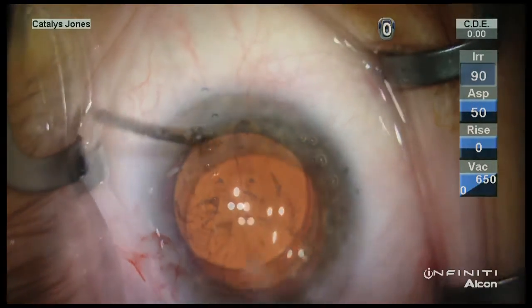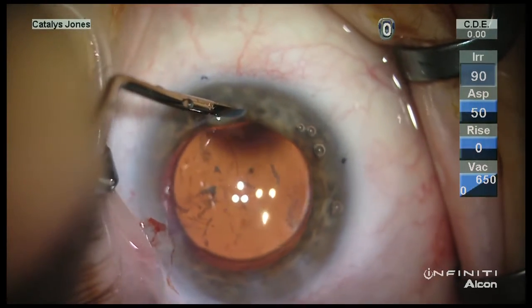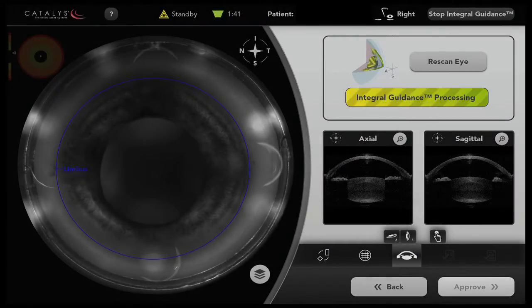Here I've located the incision with a Sinskey, and then I'm going to use here a spatulated dissector to complete the opening at the end of the case.